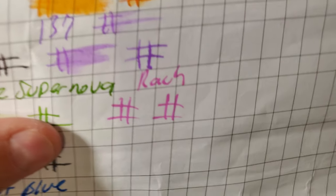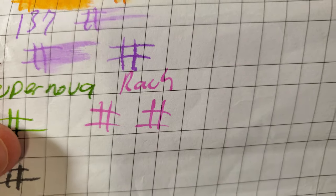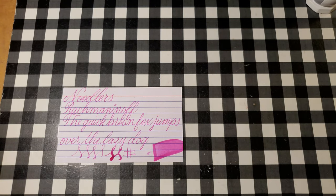Beifang calligraphy practice paper. No feathering, a little bit of bleed through and a little bit of ghosting. I would not use the back side of this paper.